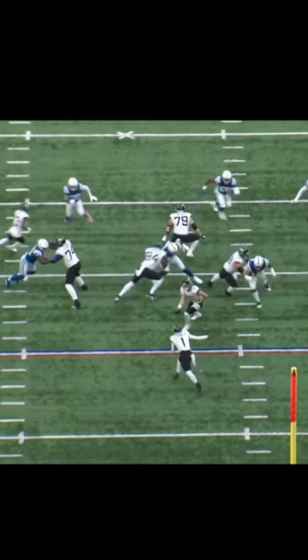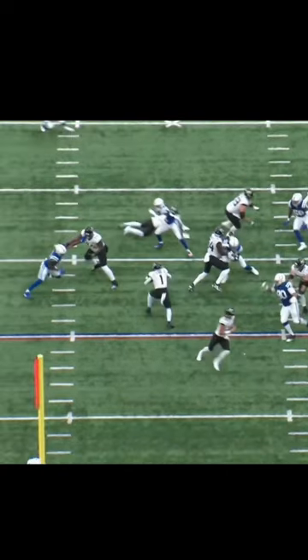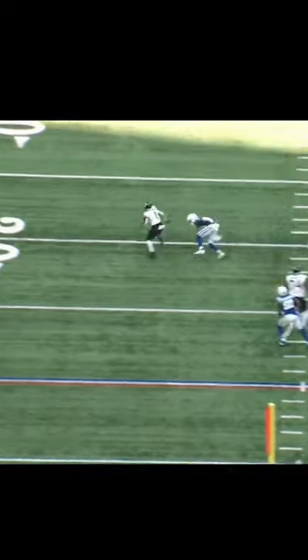So there's the pull, you get two kick blocks right there, there's good leverage, the receiver comes in and gets just enough of a crack block — and they're off to the races.